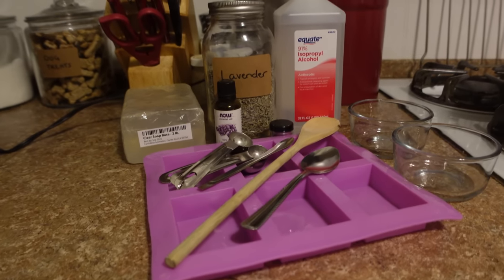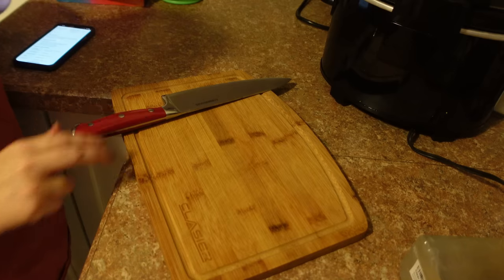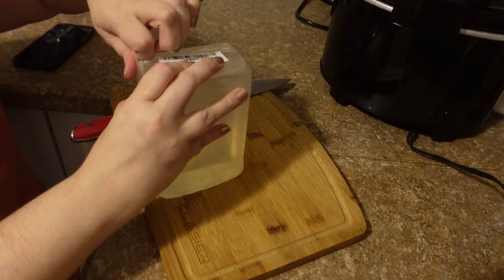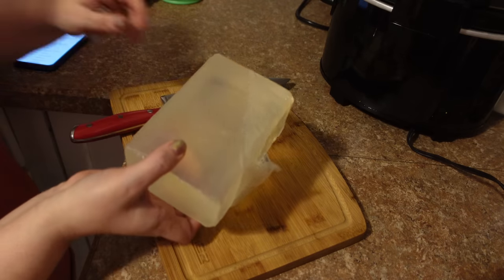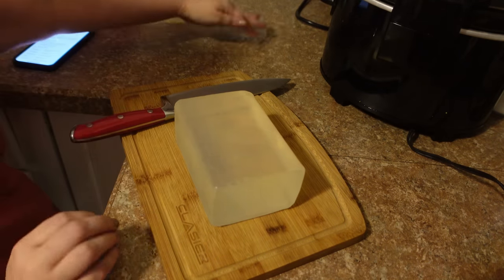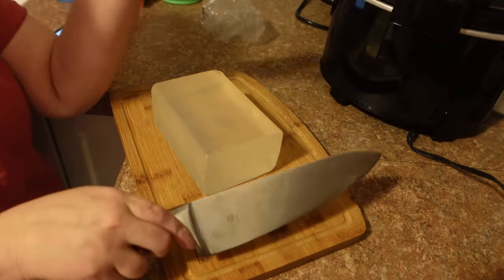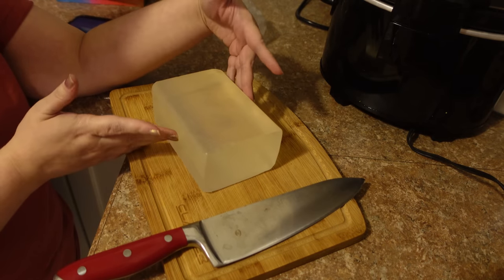Lavender is my favorite scent. I've got all my supplies ready to go. The first thing we're going to do is cut up our base. I'm taking out a clean cutting board and cutting the soap into smaller pieces so that it melts evenly. This soap base is made out of vegetable glycerin, coconut oil, palm oil, sugar, castor oil, vegetable oil, and stearic acid — so it is a vegetable-based soap.